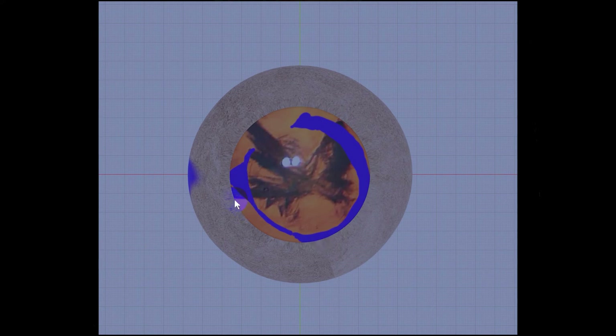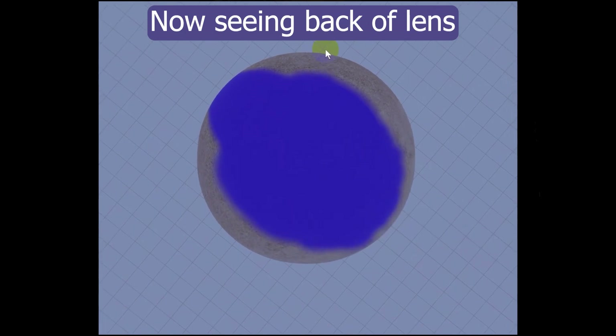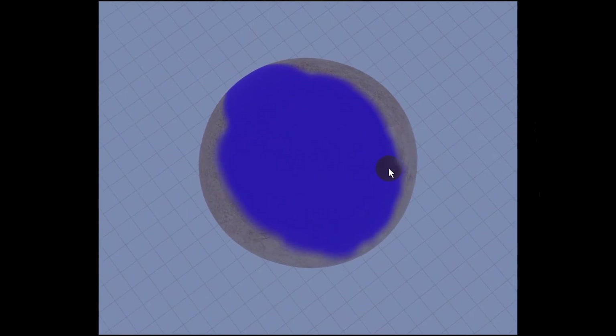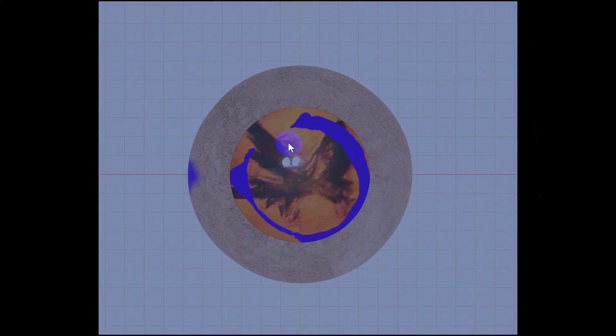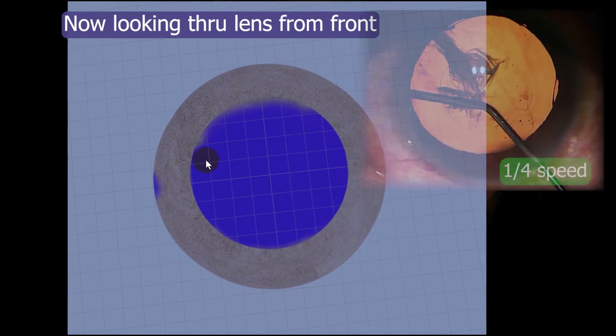What I want to do now is rotate this lens and represent the part of the back of the lens that is hydrodissected.